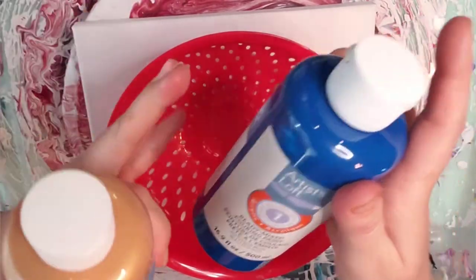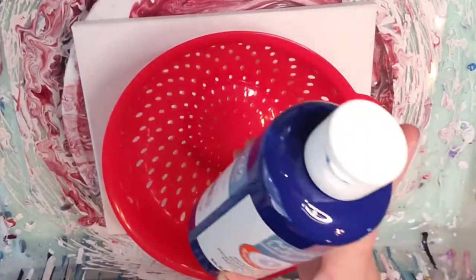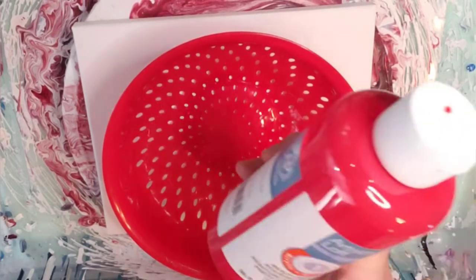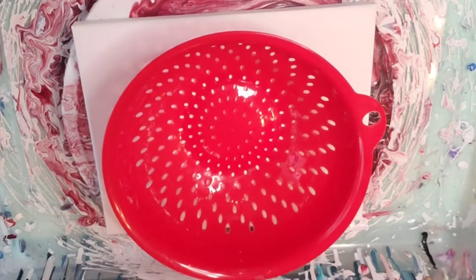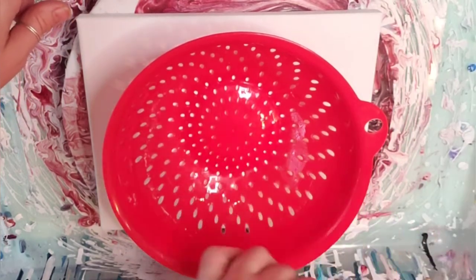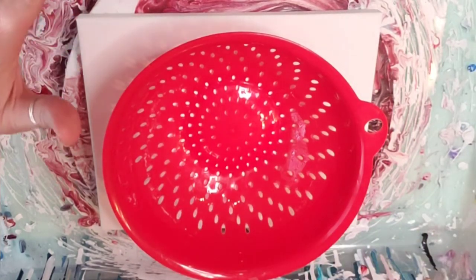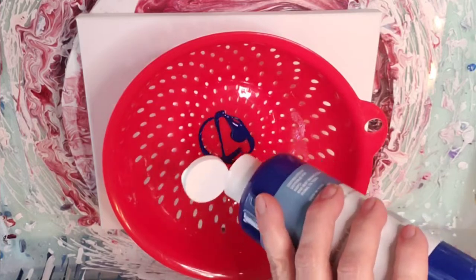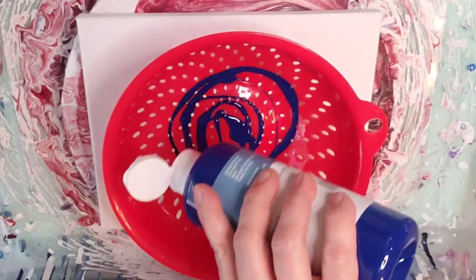I have two blues — the phthalo blue and the bright blue. I also have bright red and then white. That is what we're going to use, and I'm not going to mix them in a cup and dump it first. This time I am just going to swirl the paints from the bottles and just see how it goes. I'm going to start with blue because we've got two different colors of blue, so might as well get some blue going. Obviously that's going to be a prominent color.